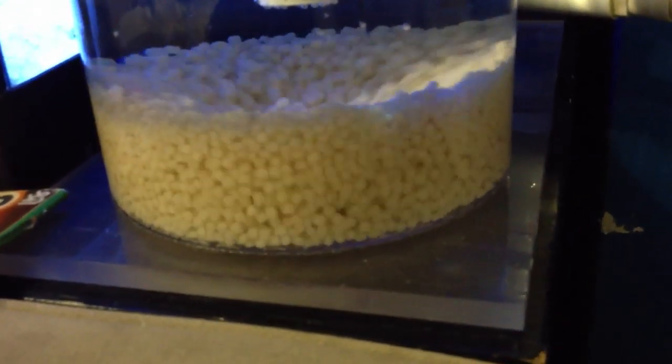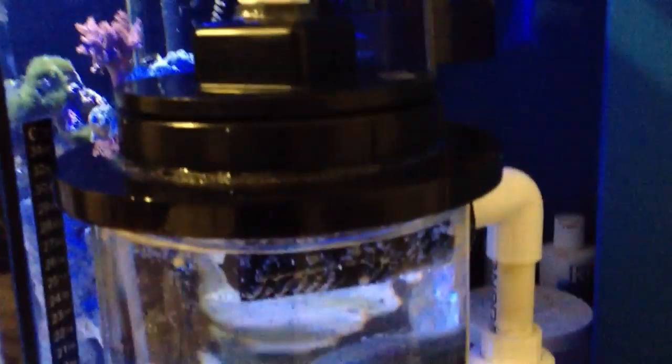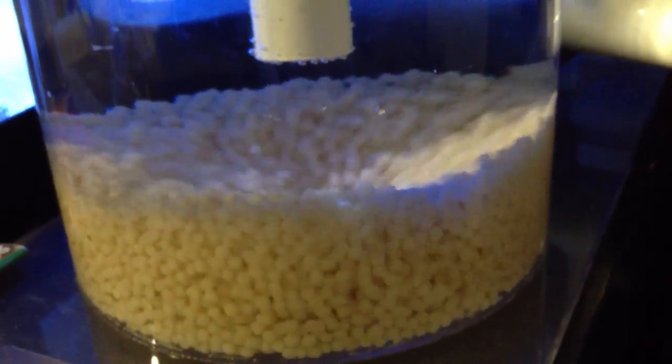Everything is sealed — no leaks, no water drainage. The Weld-On 16, the glue I used to bond these two acrylics together, just does the job perfectly. I never knew this product existed until I did some research, but it's an amazing product, amazing stuff.